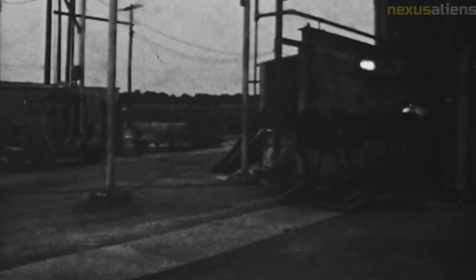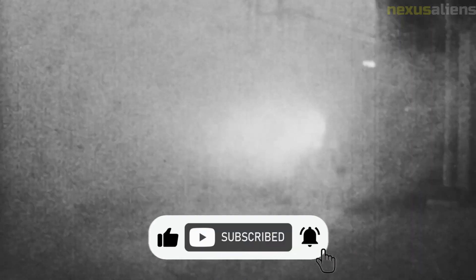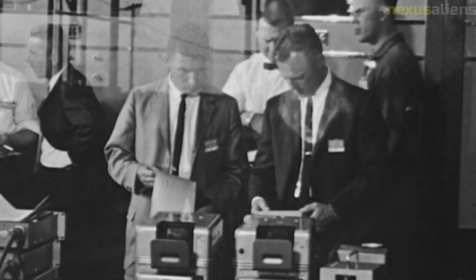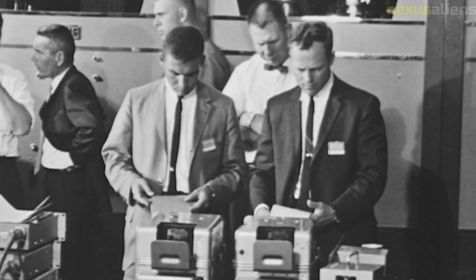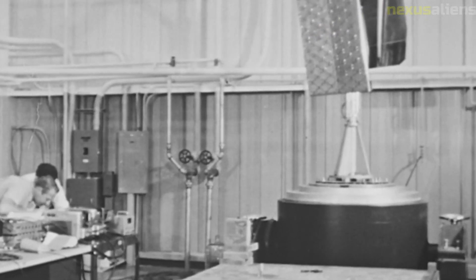The Soil Mechanics Surface Sampler was designed to study the mechanical properties of the lunar soil. The data collected by the sampler showed that the lunar soil was not homogeneous and varied in texture and composition. This information was used to design the lunar module landing gear and to ensure that the astronauts would be able to move around on the lunar surface.